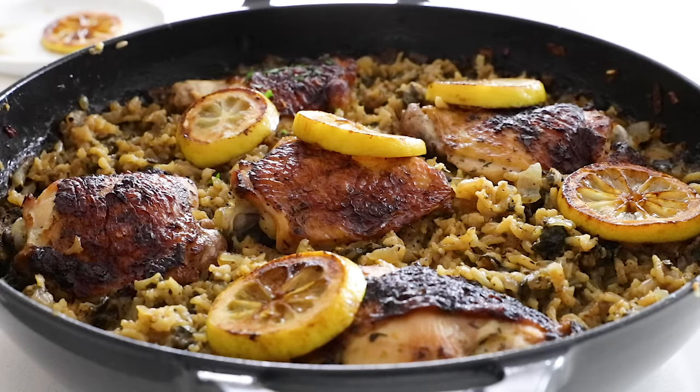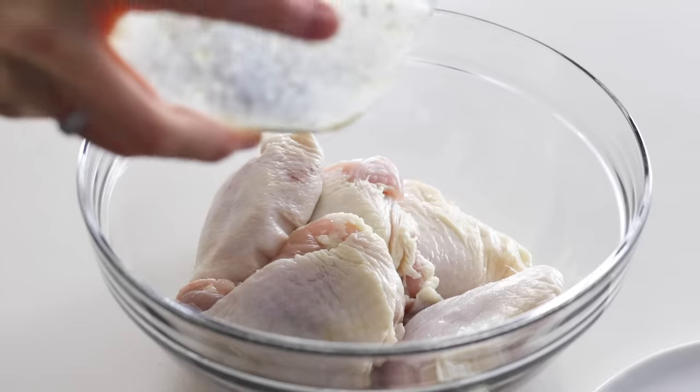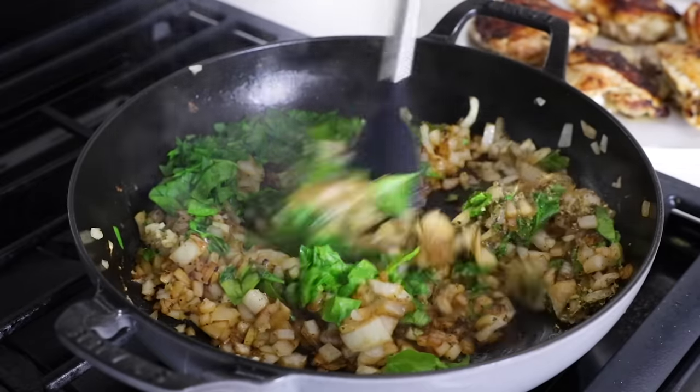Today I've got a one-pan chicken and rice recipe that is the perfect weeknight meal, and it ticks all of the boxes for easy, healthy, and delicious. The chicken thighs are marinated in the sun-drenched flavors of the Mediterranean, including lemon, garlic, oregano, and thyme. And the marinade does double duty to help brighten up the rice, along with a few additional ingredients like onions and spinach.